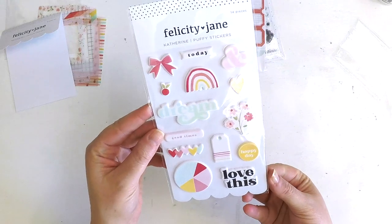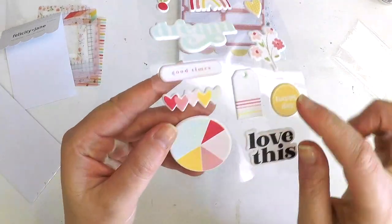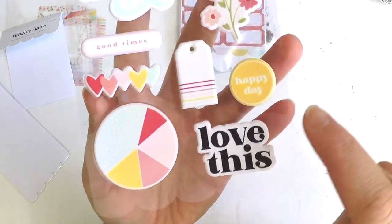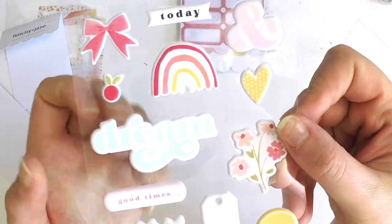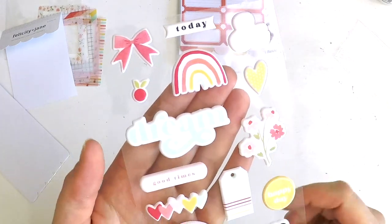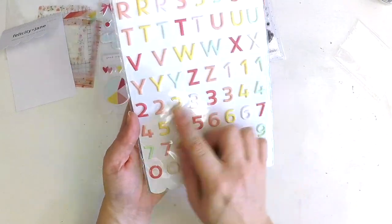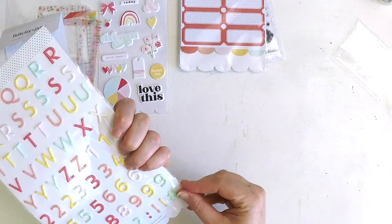Then we have some beautiful puffy stickers — these are super sweet. They actually have a little bit of texture, like purposely printed. They're smooth but the pattern is actually a texture. And how cute is that little pie? 'Happy day,' a little tag, 'good times,' a gorgeous little floral, 'dream,' a heart, another cute little rainbow, an ampersand, 'today,' a bow, and that little berry. Really, really cute. Then we've got an alphabet in a beautiful classic font in all the color range. Love that you get numbers too — all in puffy stickers.